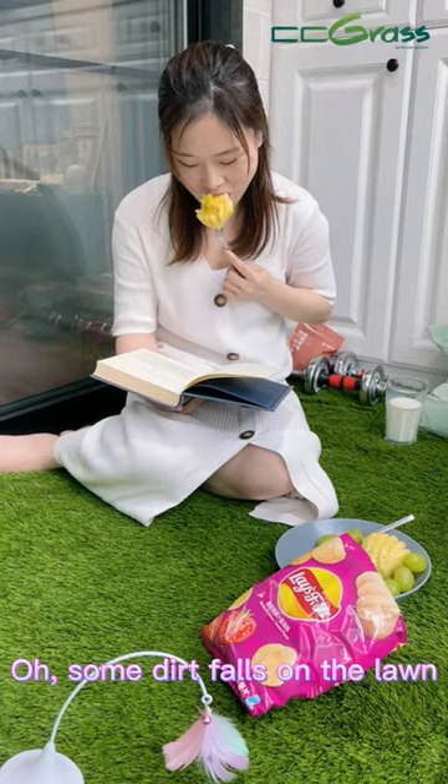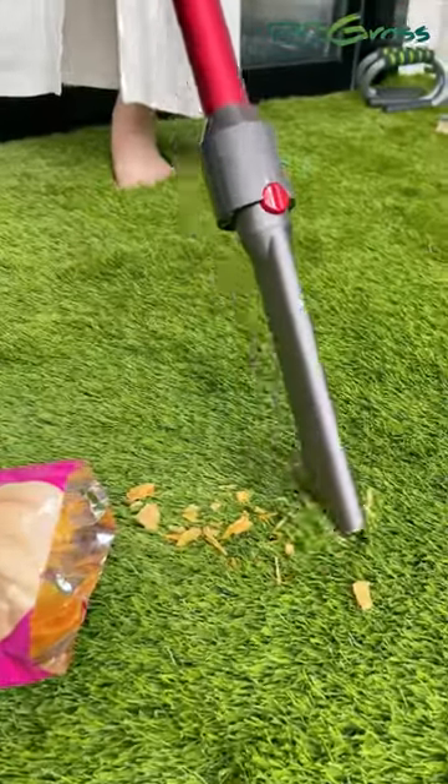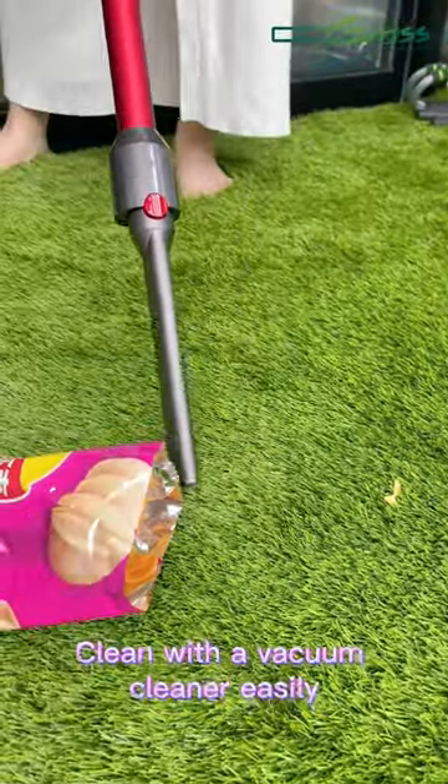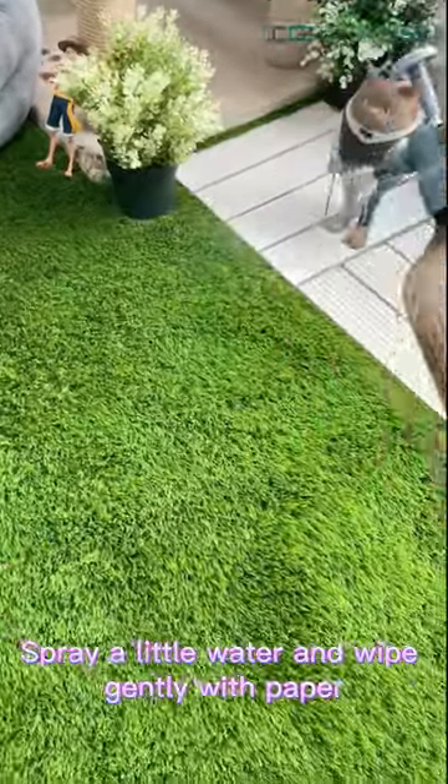Oh, some dirt falls on the lawn. Clean with a vacuum cleaner easily. Spray a little water and wipe gently with paper.